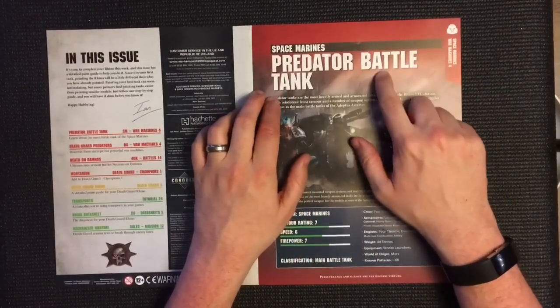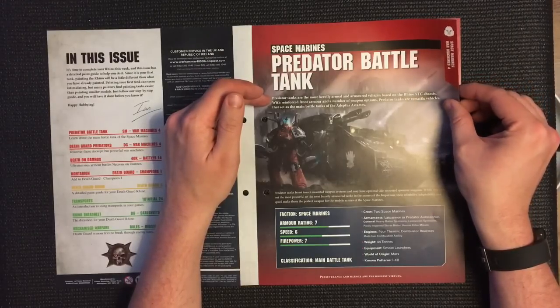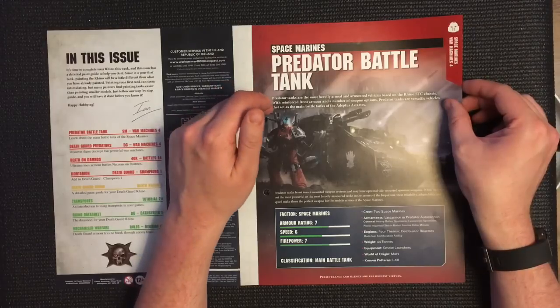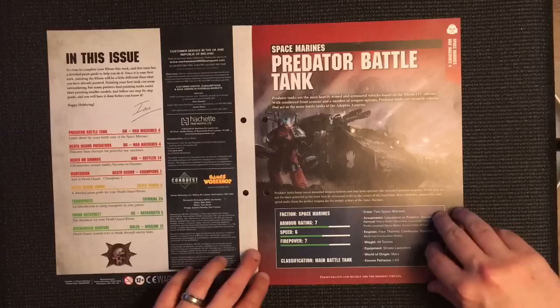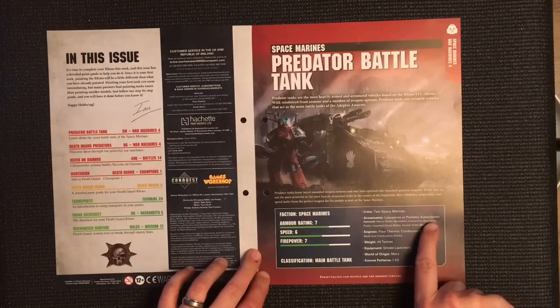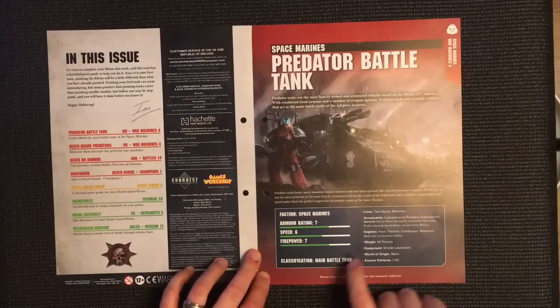The first section is on Predator battle tanks. Predator battle tanks are the most heavily armed and armored vehicles based on the Rhino STC chassis, with reinforced front armor and a number of weapon options. Predator tanks are versatile vehicles that act as the main battle tanks of the Adeptus Astartes. They crew two Space Marines and can be armed with lascannons or Predator autocannons.